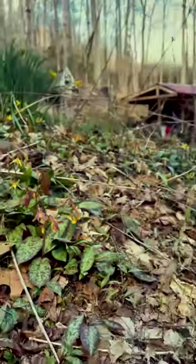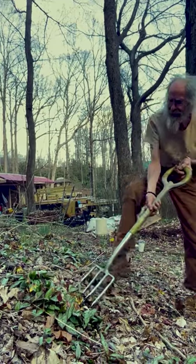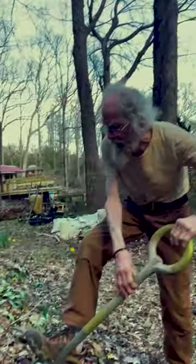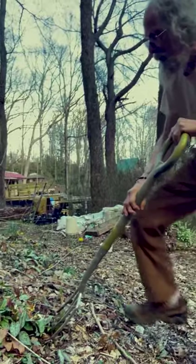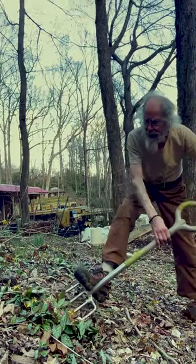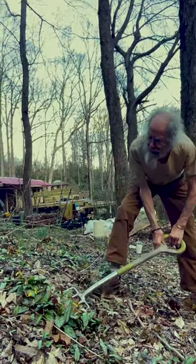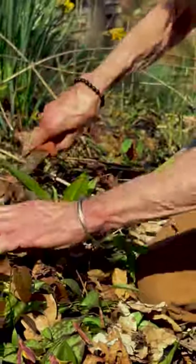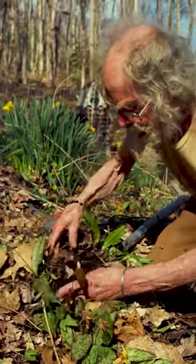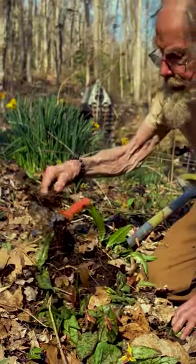The bulb is the best part to eat, so let's see if we can find a couple of bulbs. These are difficult to harvest because the little tiny tubers are often six inches deep or more. That's the problem — getting down deep enough through this whole matrix of rocks and roots and everything. Let's see what we've got in here. All kinds of roots — this is the stuff that's going to be coming up after these are gone.